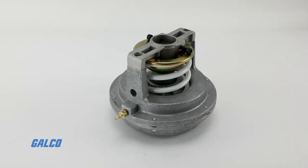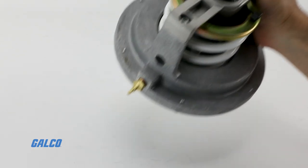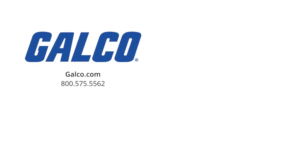For more information on the MP953 series pneumatic coil valve actuators from Honeywell, visit us at galco.com. And don't forget to like and subscribe to GTV to be notified when new videos are posted every week.